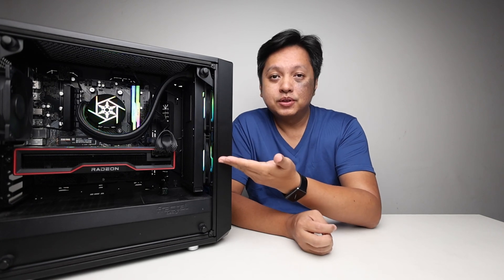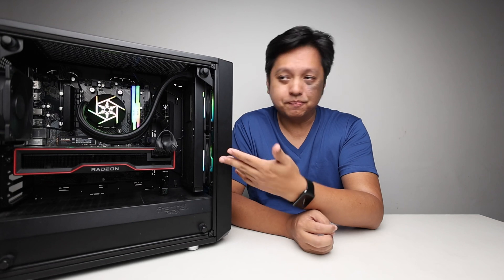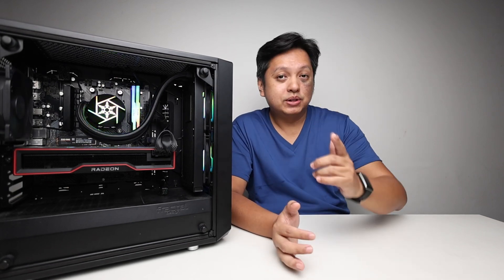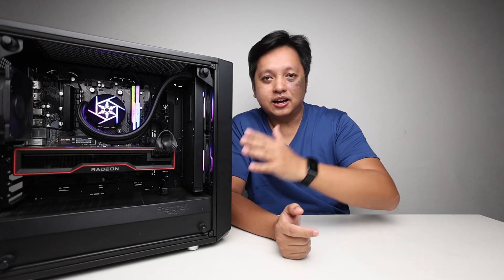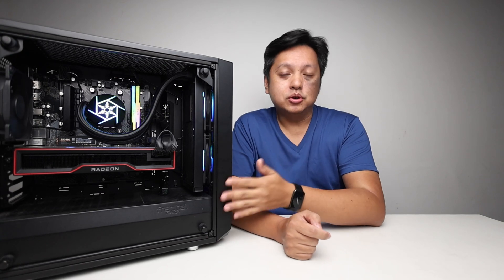I placed the 7900 just to test the system — to build a system where I can actually benchmark it, but we also want to know how far it can go. Definitely it will not make sense to put any higher CPU on this motherboard.